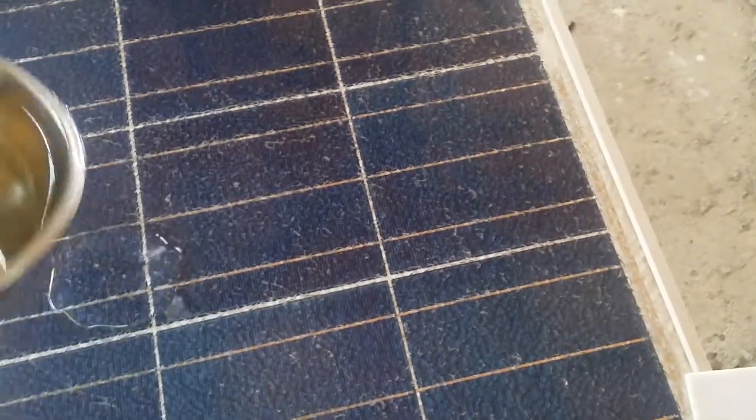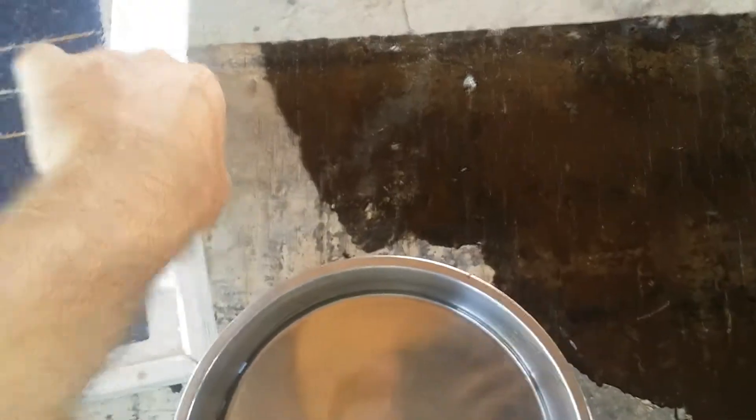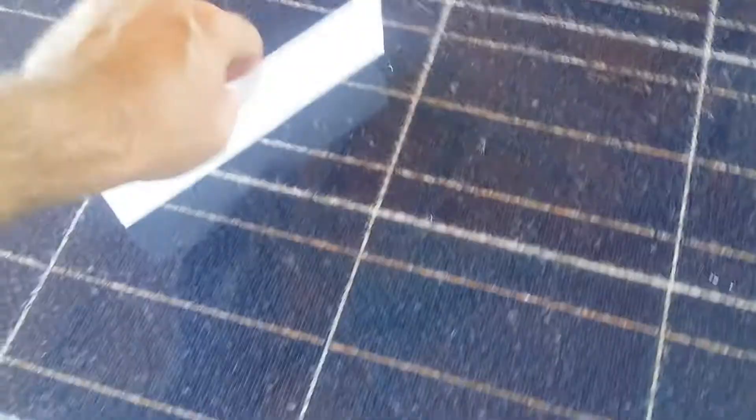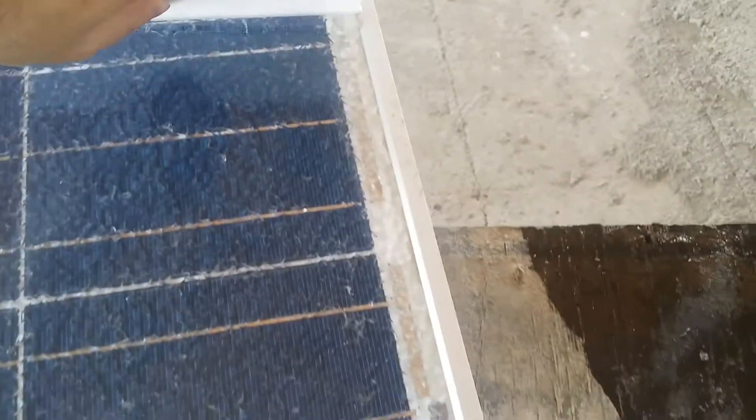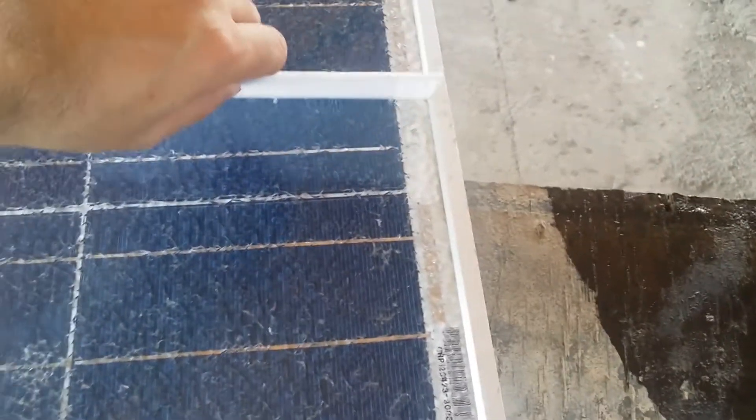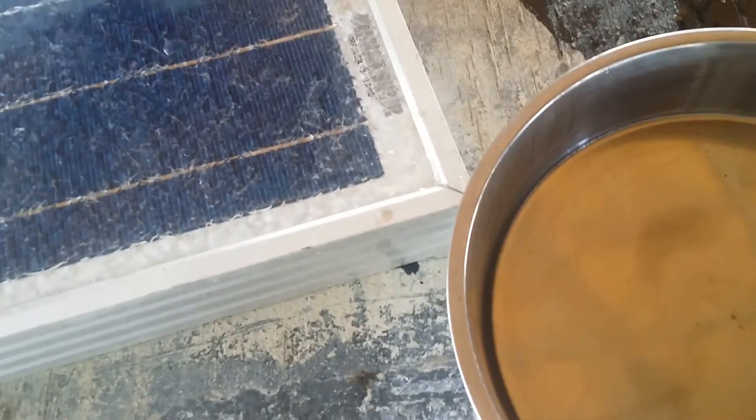I applied it by pouring some of this coating, and then again used a plastic tool to spread it, making sure it reaches all corners everywhere so the cracks are sealed.